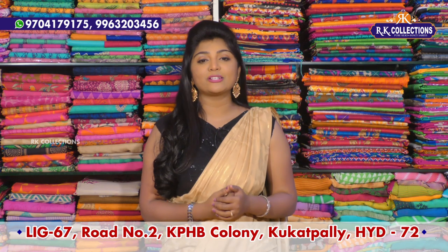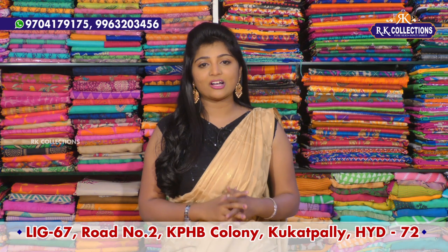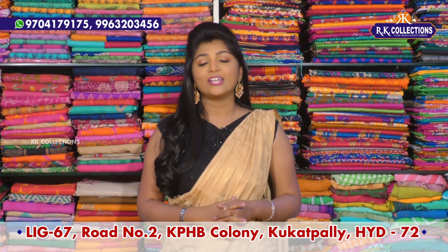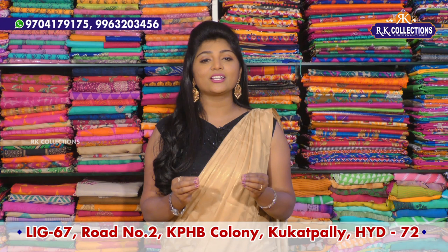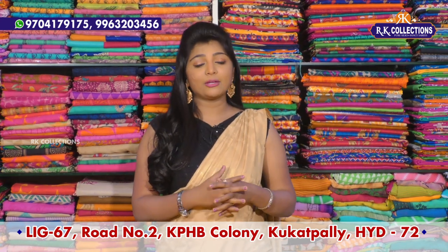We will see single pieces, but we will have 5 to 6 color combinations and varieties. We will be able to create different varieties. If you want to choose various varieties, we will visit various varieties.